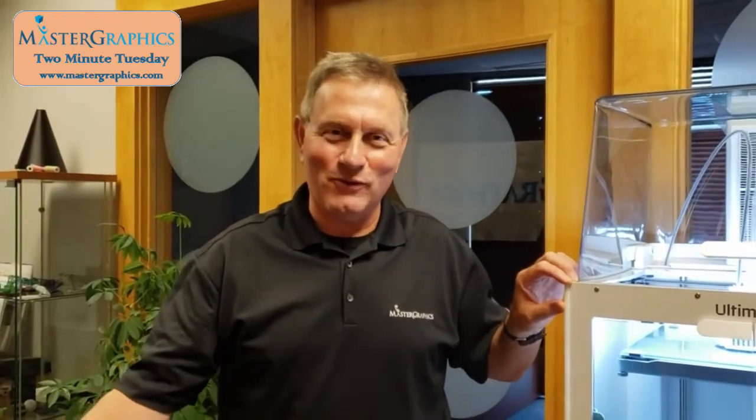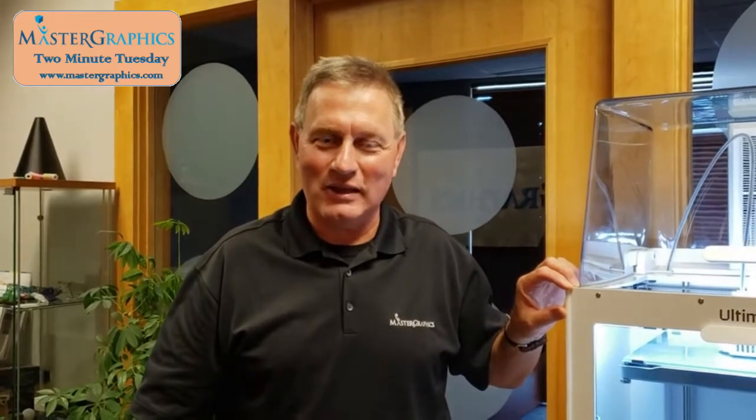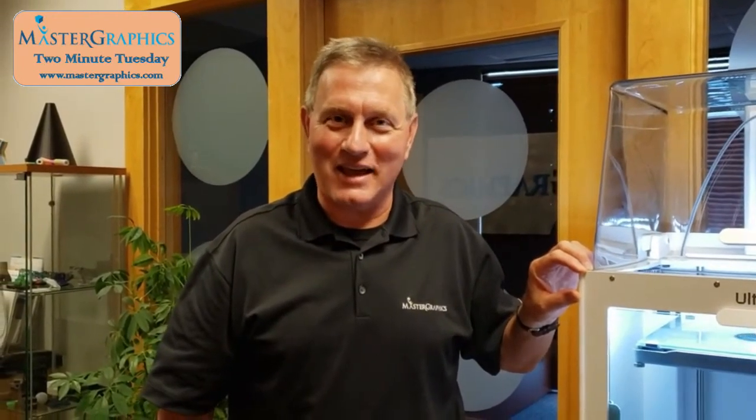If you have any questions, please feel free to give us a call at 1-800-873-7238, or check us out on our website at www.mastergraphics.com. Thanks!